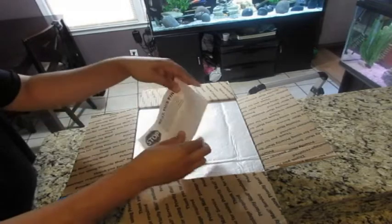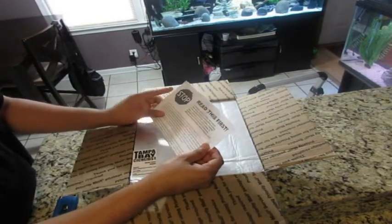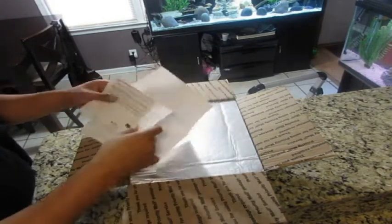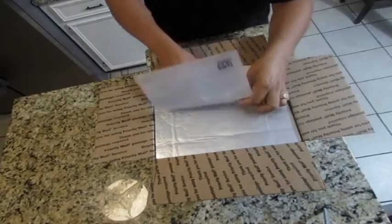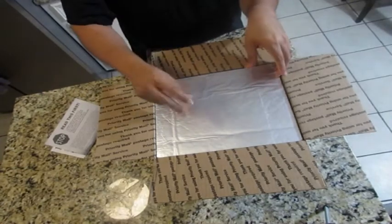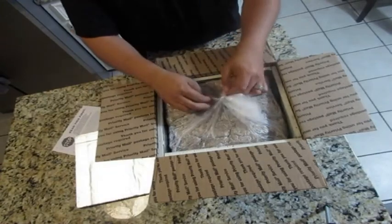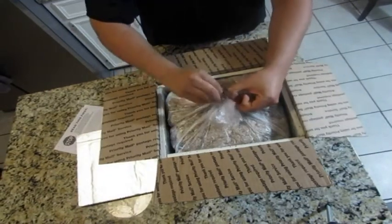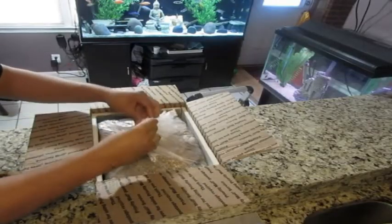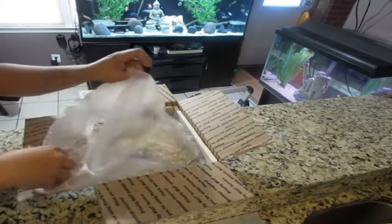Inside we see a little card with instructions on what to do when you receive the fish, which is great if you're new, and also an invoice to make sure your order is correct. The inside of the box is protected with insulation that has aluminum foil on the outside, to keep outside elements away from the inside of the box as much as possible.